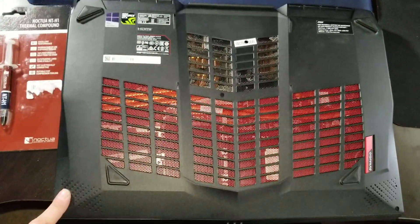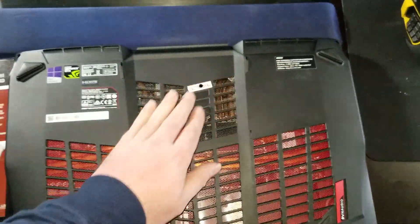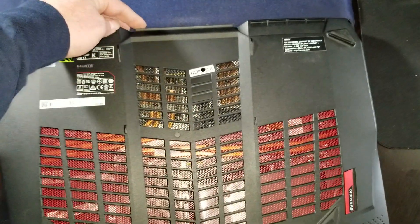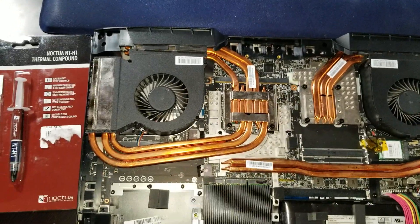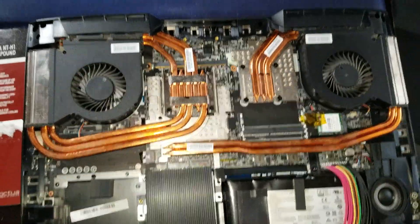Here in the corner, here in the corner, corner, corner, then right here in the middle. Unscrew those, take this off carefully, and set this aside. And then you're in.